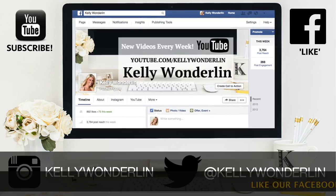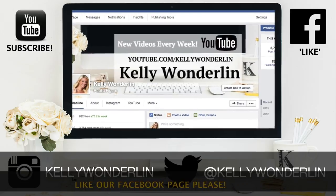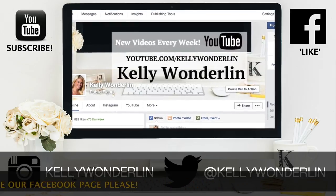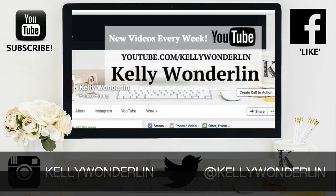Make sure and order your Jackery today and stay powered up. Thank you so much for watching this video. Be sure to follow me on Twitter at Kelly Wonderland, connect with me on Facebook at Kelly Wonderland, and don't forget to subscribe to my YouTube channel so you don't miss any other videos.